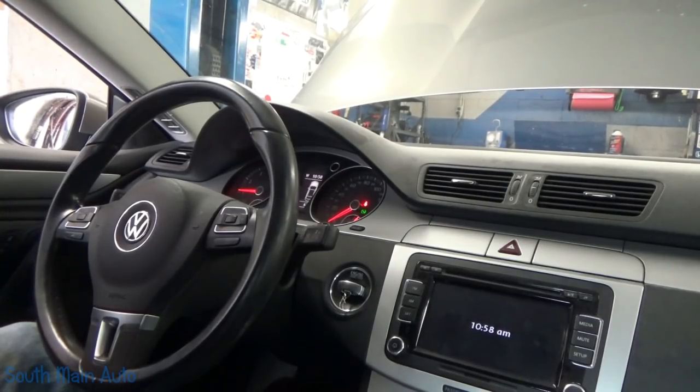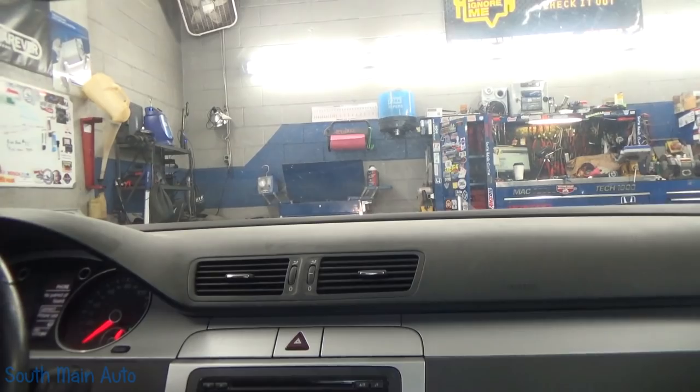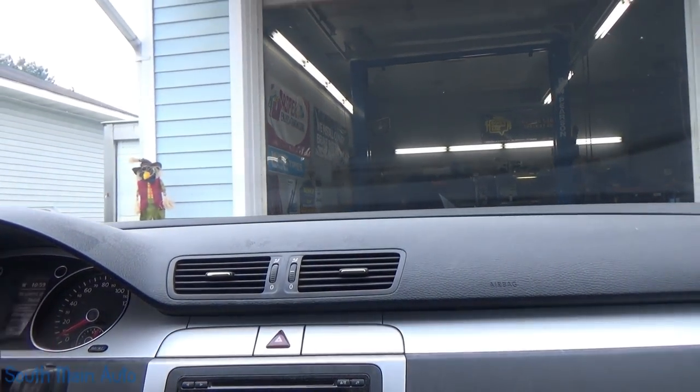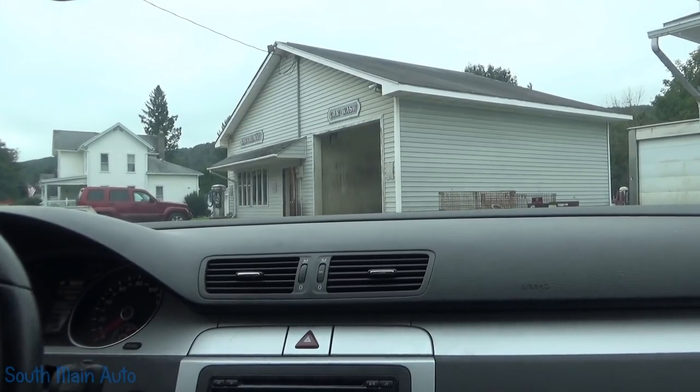Double check the brake fluid. We'll go for a shimmy. I think this thing has a lot of miles on it — 177K it says. Here we go, it's turbo time.